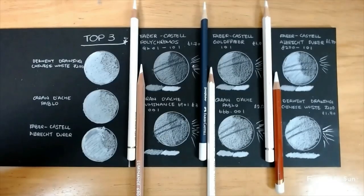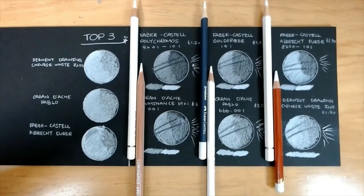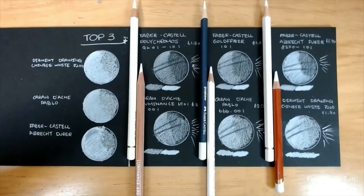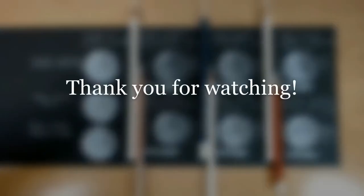So here was my very first art supply review. I hope you enjoyed it. If you like this video, please give it a thumbs up — it really helps my channel out. If you are new, don't forget to subscribe and hit the notifications bell so you will not miss out on my next videos. Thank you so much for watching guys and see you next time. Happy drawing!